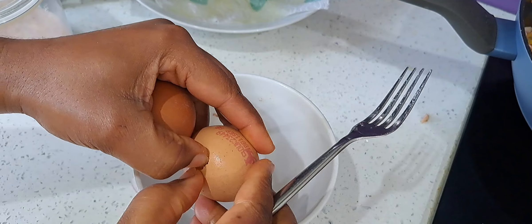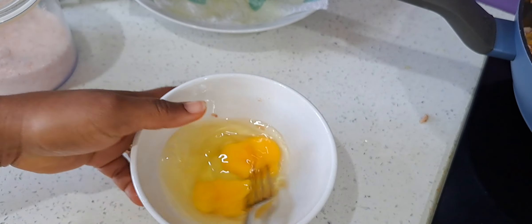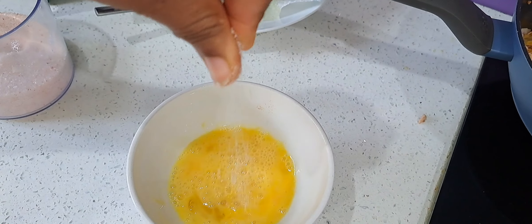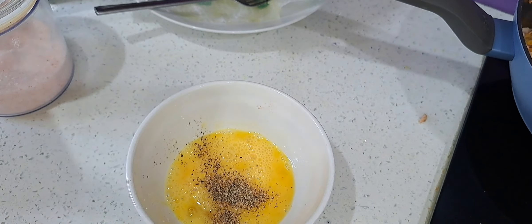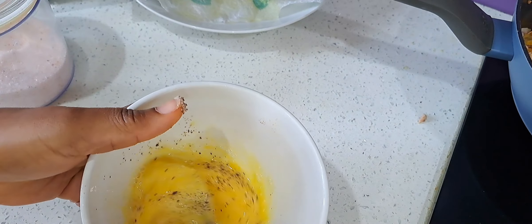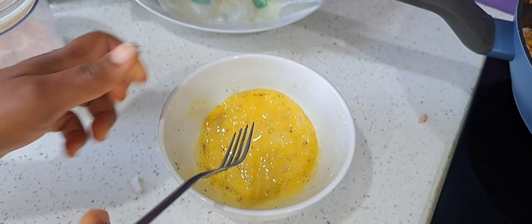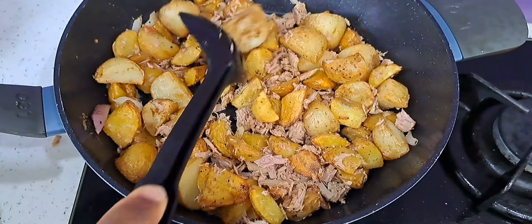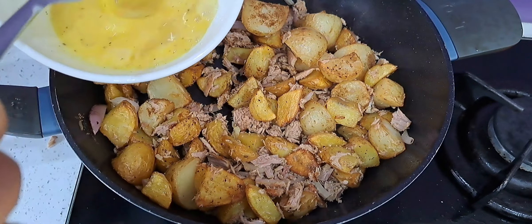Now I am going to break my eggs, add a bit of salt and a bit of black pepper. Then I am going to add my eggs on top.